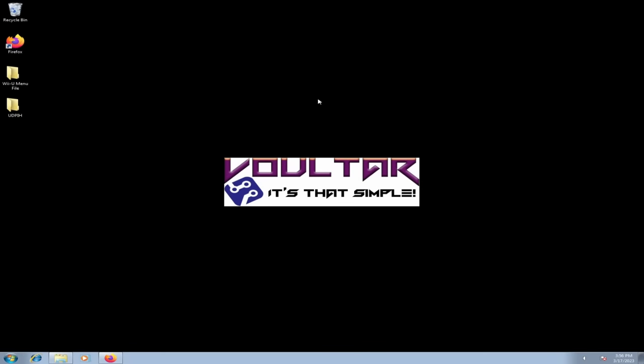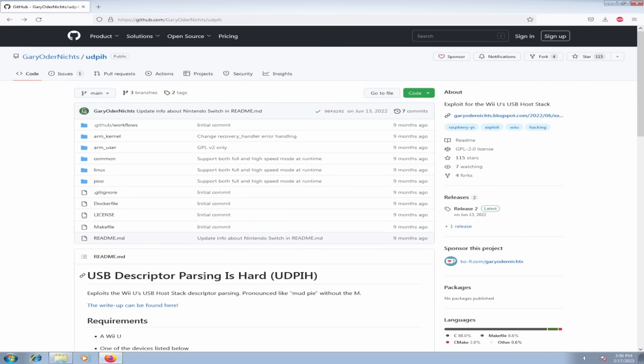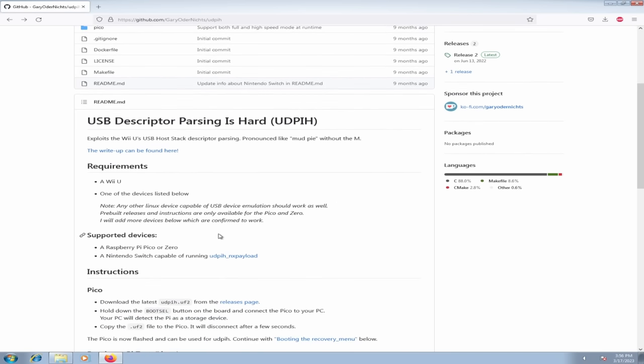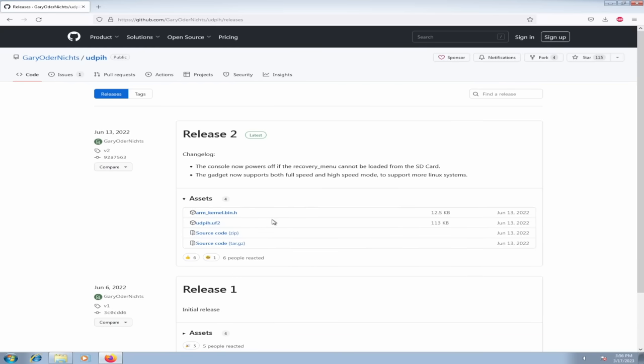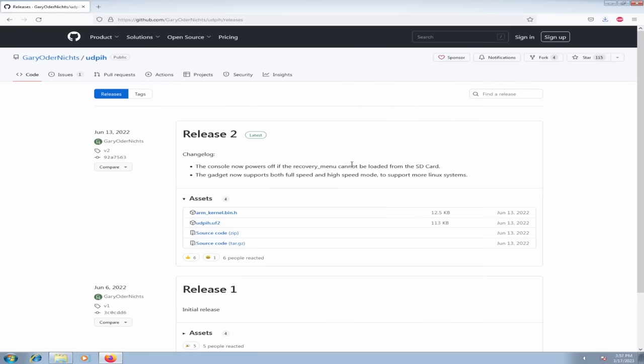Before we get started we simply need to load our Pico with the appropriate software. I'm going to open a web browser and navigate to Gary Odernik's GitHub where he has his UDPIH software, otherwise known as USB Descriptor Parsing Is Hard. This runs a little USB stack exploit that lets us boot off the SD card without any soft mod or pre-modification, and load a nice menu with diagnostic options. We're at the GitHub — we'll scroll down to the Pico instructions and click on the releases page. All we need is the UDPIH.UF2 file — let's download and save it.